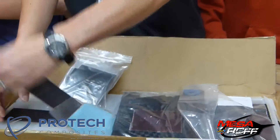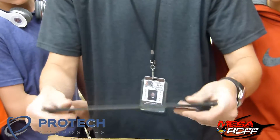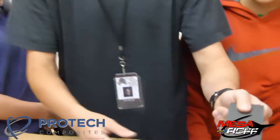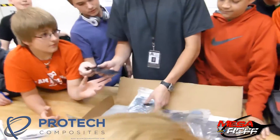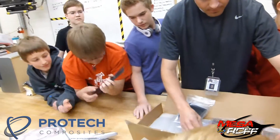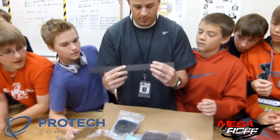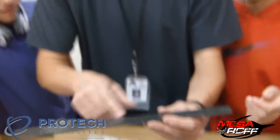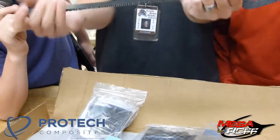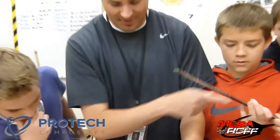Wow. So this one would be perfect for like some motor mounts. Pass it around. Oh, look at this one with the glossy top to it. Oh, this might be it right here. It's like foam on the inside with the carbon fiber sheet on top. Look at this piece — that's super strong. That one might be the ticket right there.